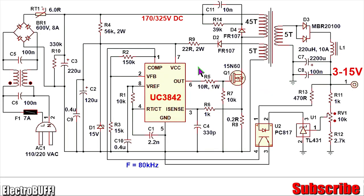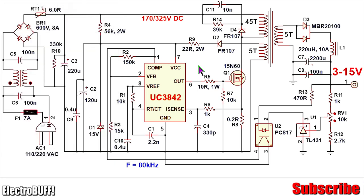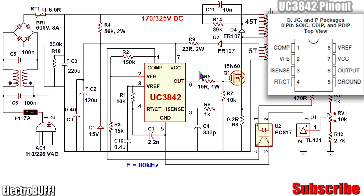The heart of the project is the UC3842 PWM IC. It's a very ideal IC for use in a flyback switch mode power supply because it can source or sink 1 ampere of current, which makes it suitable for use without any additional gate drive IC. So you can drive the output MOSFET directly from the IC.